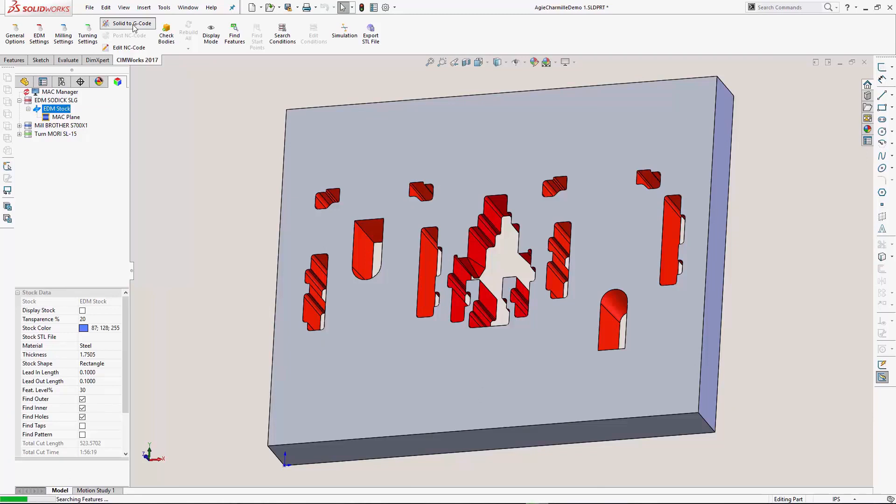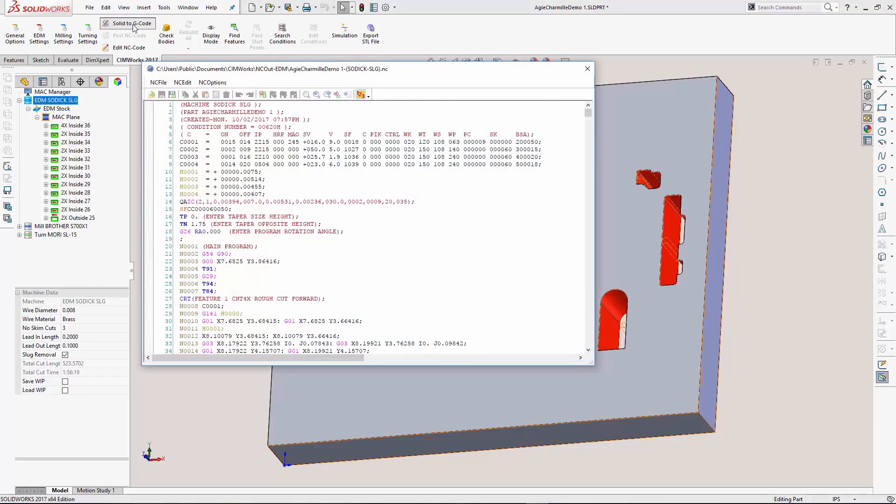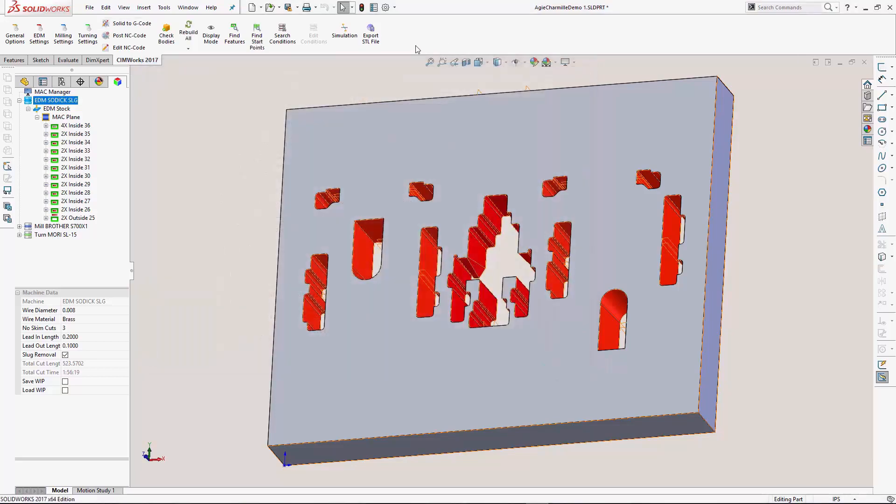The system will find all wire EDM machinable features. It will machine the part with your preferences and post the g-code. Now the g-code is ready to load into the CNC machine.